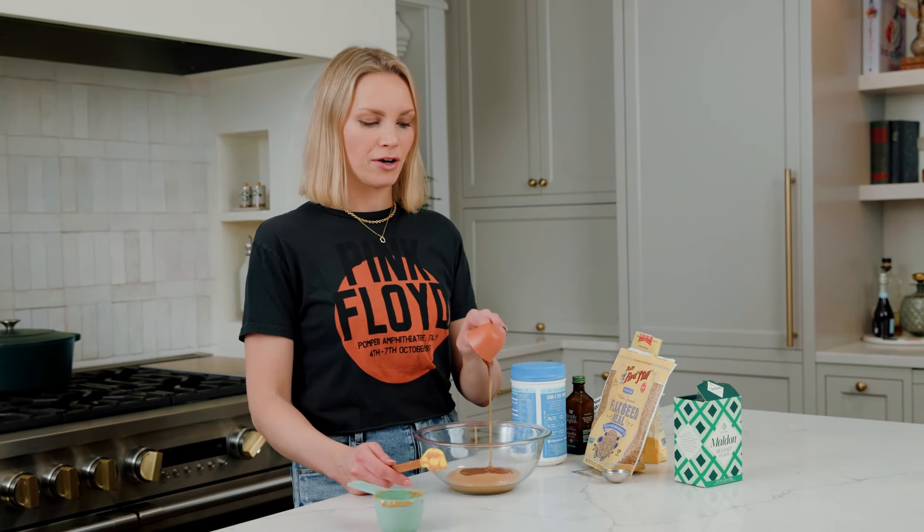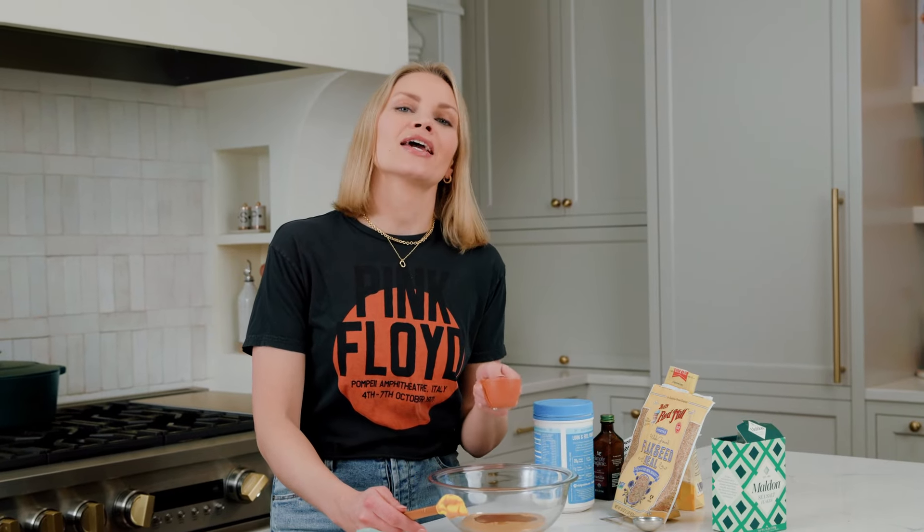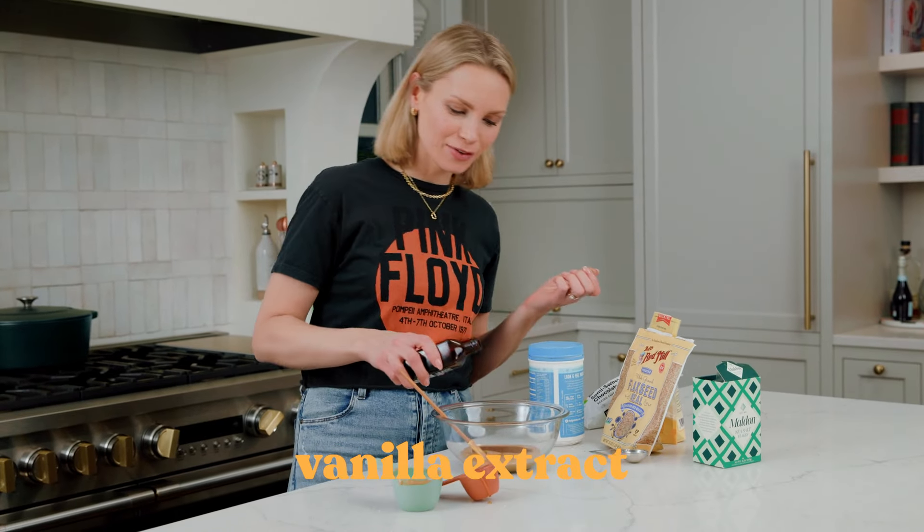I'm using honey because I love the flavor of honey and peanut butter together — I just think they're the perfect match. However, if you are vegan, go for a maple syrup or maybe date syrup. Next up, a little vanilla.